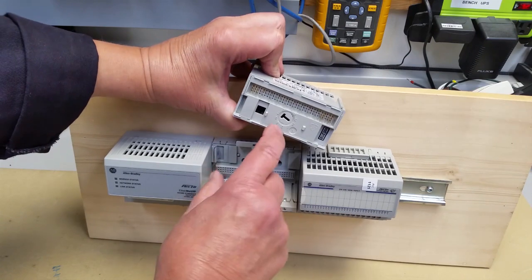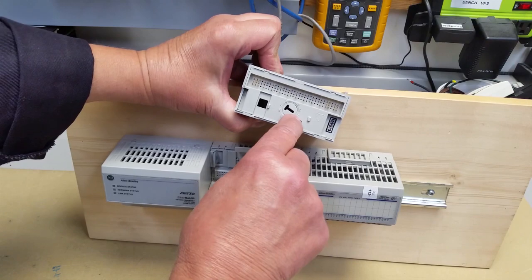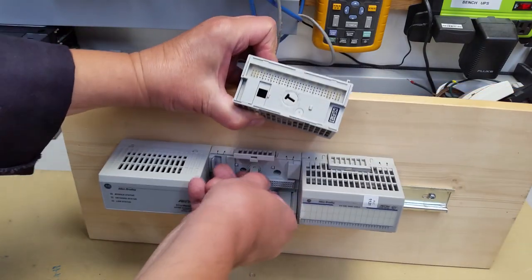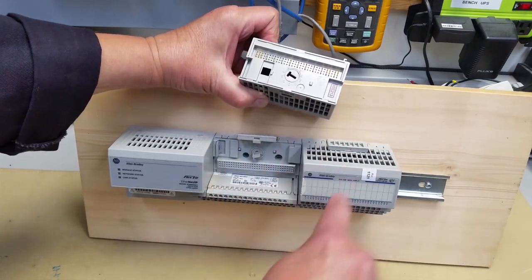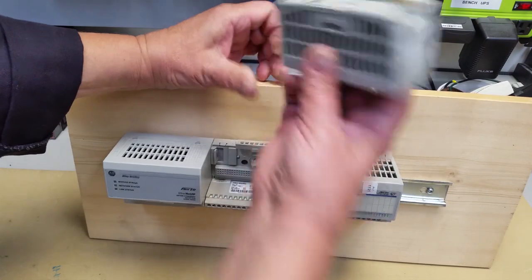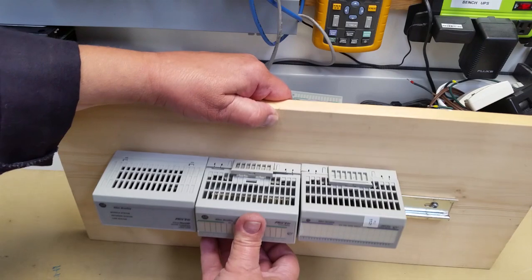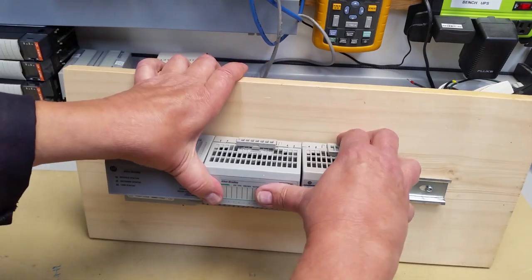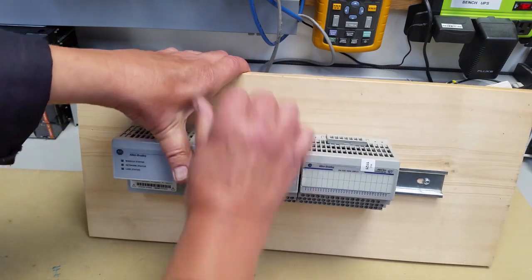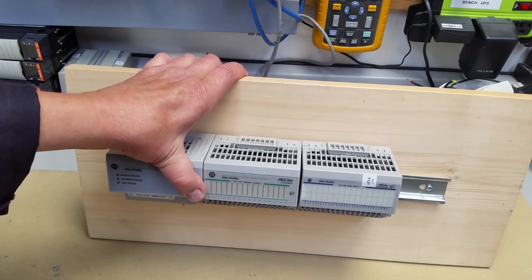This key fits into this slot and it won't go anywhere else. You'll also notice at the bottom these are keyed — there's a number two there, and there's a number two there. If this is in any other spot, and it only turns in one direction, it won't fit. So you take it, get it in there, and with preferably two fingers or your entire hand, push it in until it seats and the clip comes down to secure it.